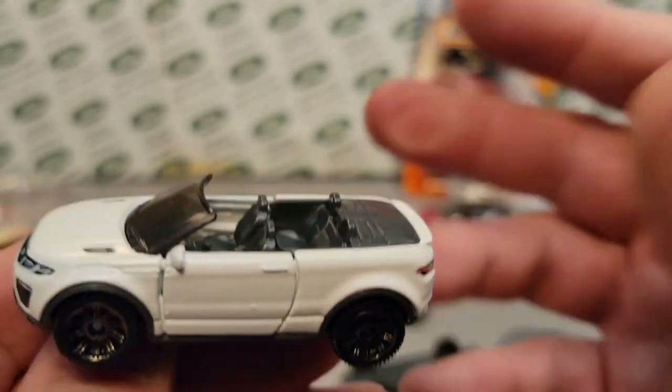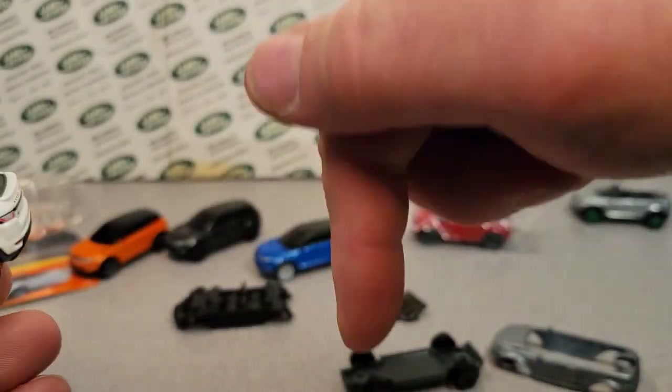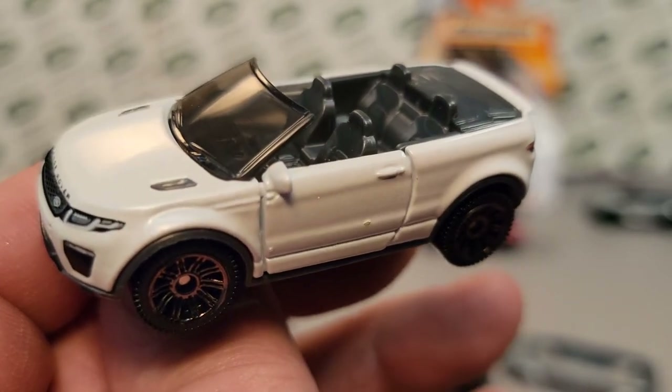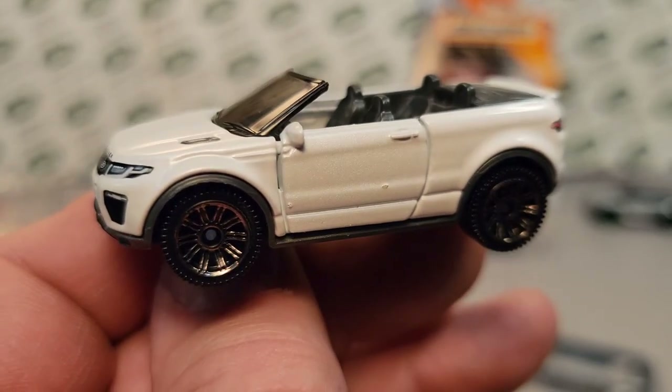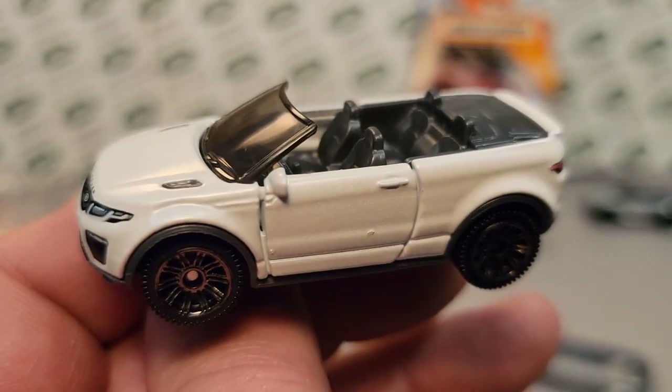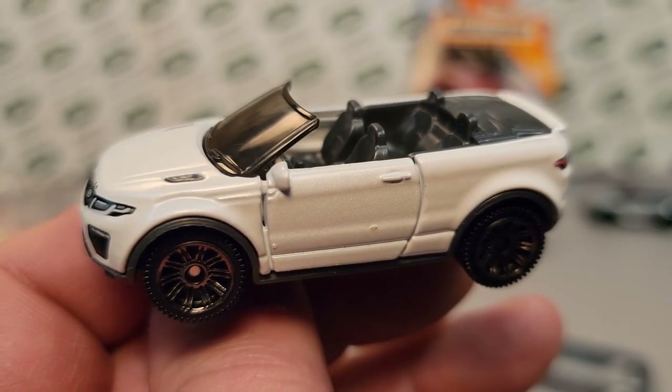Wow, very neat! If you've got any comments about this new casting from Matchbox, please let me know below. That's it — I'm out of time, I gotta go. This is your friend Dan, and I want to remind you: slow traffic, keep right. Have a great Rover day!